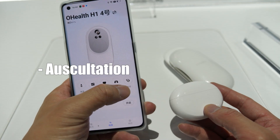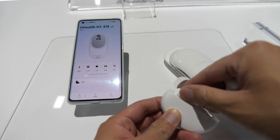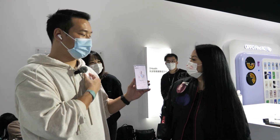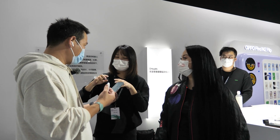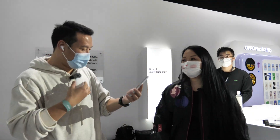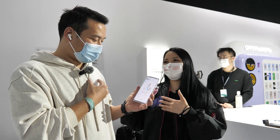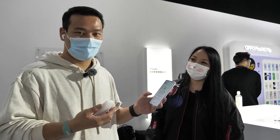The sixth item is auscultation. In order to use this feature, you have to connect your earphone first. You have to use this in a really quiet environment. You have to put it inside, touching your skin. So Sammy, do it yourself — you can do this at home, and this is for the back. After that, they will generate a report.